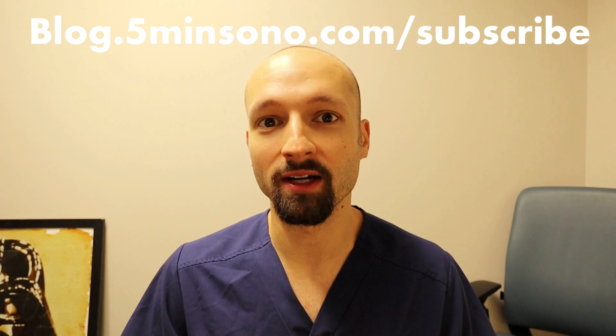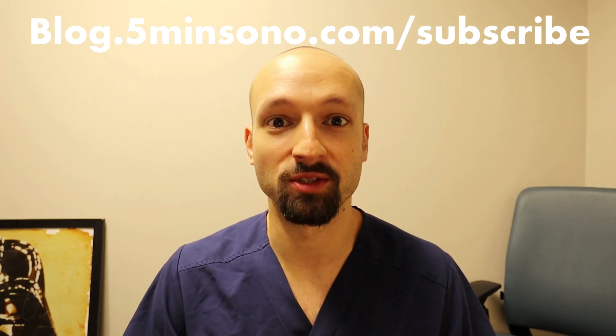Hopefully that was helpful. If you are watching this on the YouTube channel, please subscribe to get all of the videos — they're not always exactly the same as what I put on my website and podcast. If you're on the website and want to subscribe and get emails for new posts, go to blog.5minutesundo.com/subscribe.